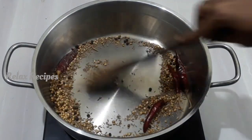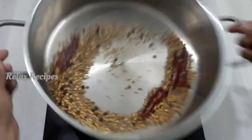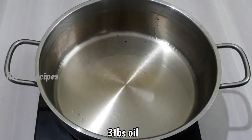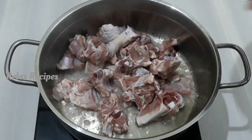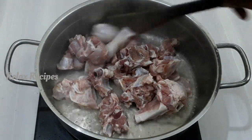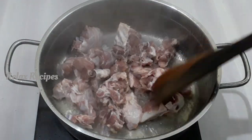Add 3 tsp of milk and 3 tsp of butter. Put the mutton in first.